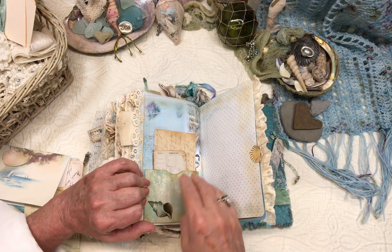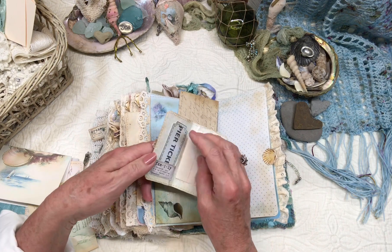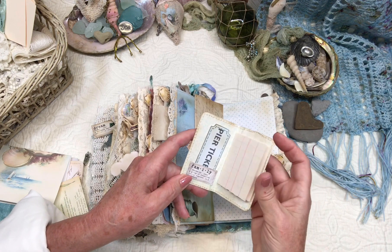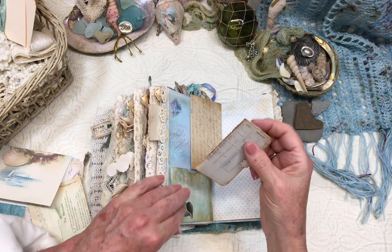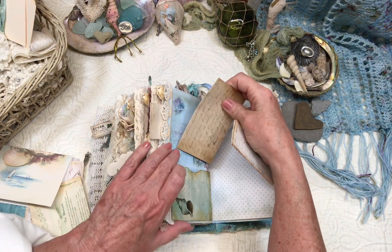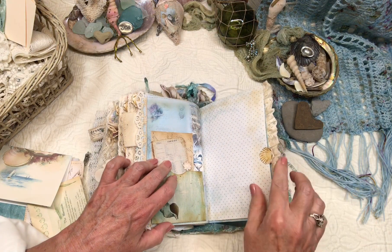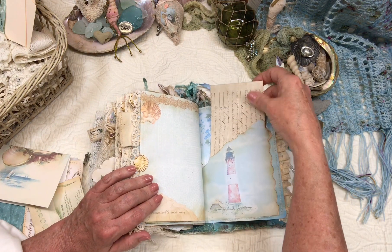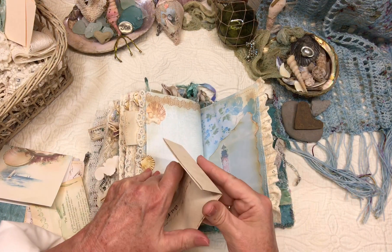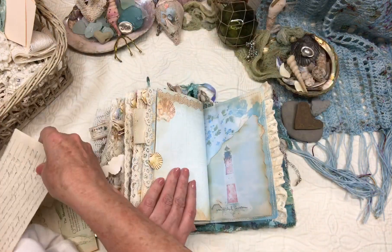More journaling papers, another pocket, and I made a little notebook. Put a little ticket in there. Another love letter, and another letter — the back is just a blank piece of paper — and that's tea-stained.